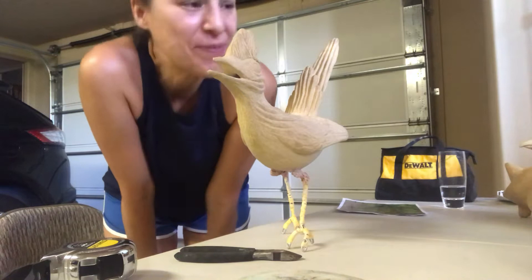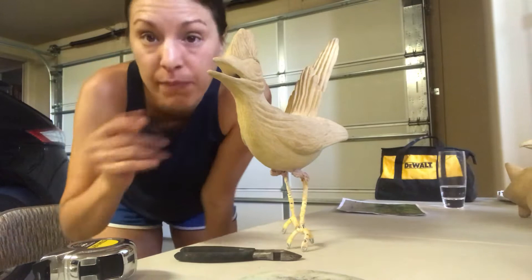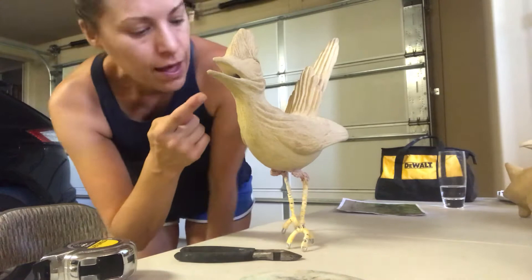Hi, this is Erin with Erin's Art Channel. I haven't posted in a while, but I have been making a lot of art as usual, and I finished quite a few pieces that I'm excited to show you, and a couple things I'm working on too. We'll start with Ramon because he's right here.